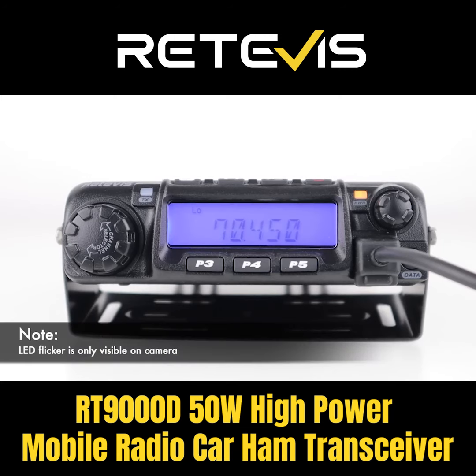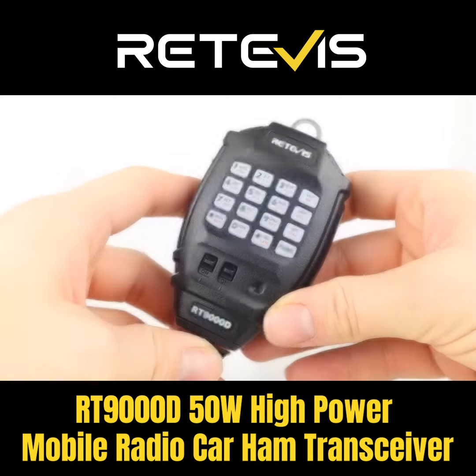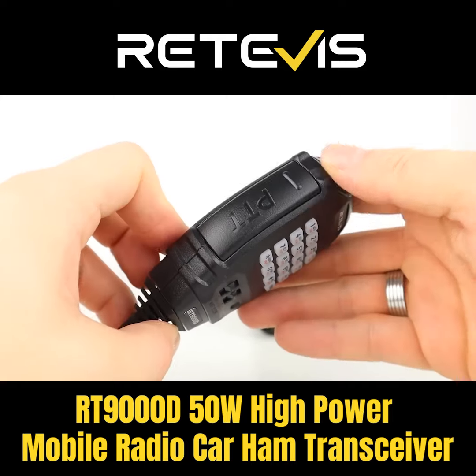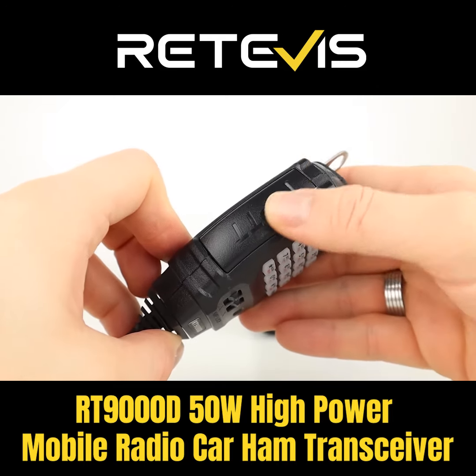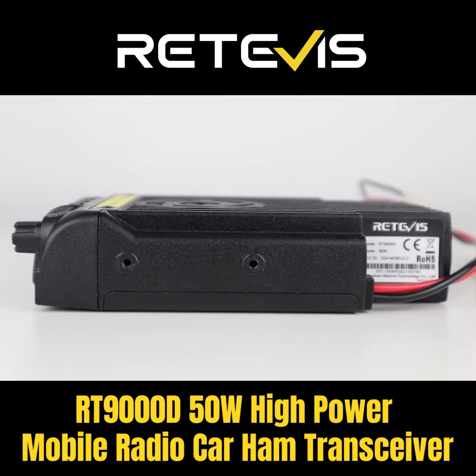The radio comes with a mounting bracket and a power cable, so you can run the radio off a power supply or your car, as well as the appropriate screws, nuts and fuses to get going. Also supplied is a really nice DTMF microphone which feels solidly built and has backlit keys, an alternative power socket and a speaker jack. The radio doesn't have a fan but it does have a very large heatsink on the back which dissipates heat quite well. There's also a speaker on the top of the radio.